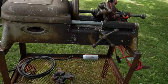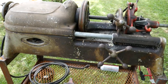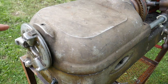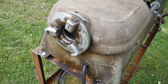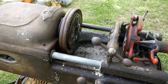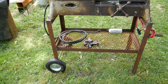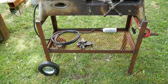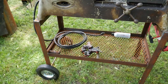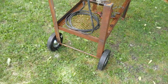Here we are — this is my pipe threader that I picked up the other day. I did a little tarp reveal before but didn't go into much detail. The main purpose of this video is to show off the stand I built for it. I put on hard rubber wheels with a little single-bar axle — you can pick those up at Harbor Freight pretty cheap.